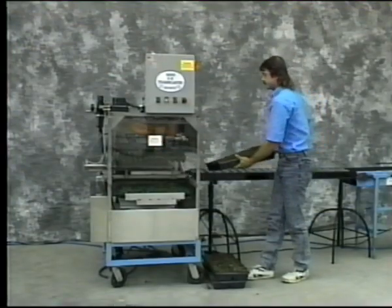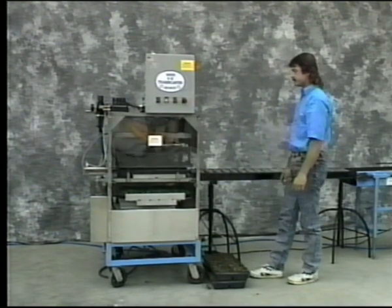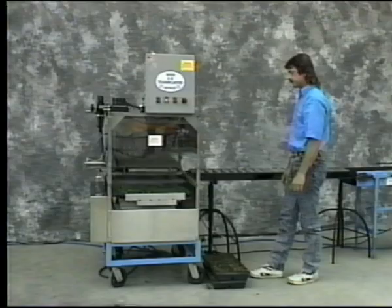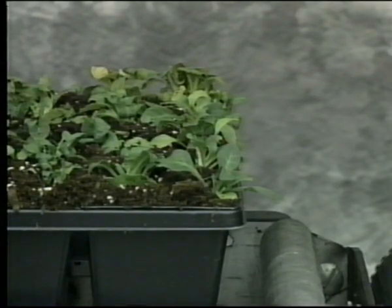As you can see, the Easy Transplanter is very accurate, and you'll never have to hold up production because it will always be to work on time. It's easy to see how the Easy Transplanter will increase your net profits. It's simply the best investment a grower can make.